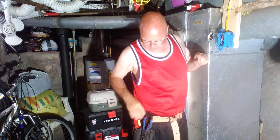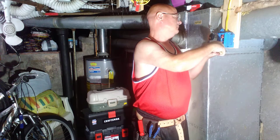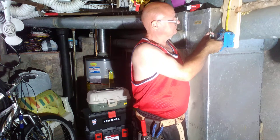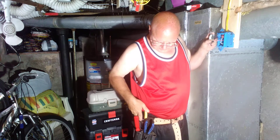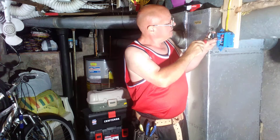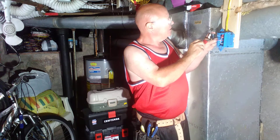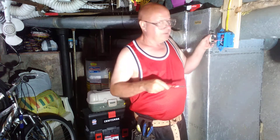And we'll put our red wire on the other side here. I'm using these two fingers to kind of push back on the wire so it stays. And that is how I like it — I'll go turn the breaker on.